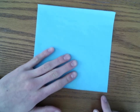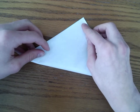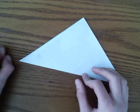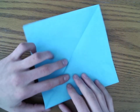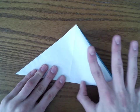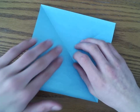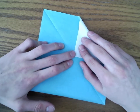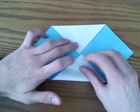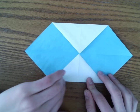The first step is we're going to fold the corner to this corner, so we're going to fold it in half diagonally. Then we're going to fold three corners to the center. It doesn't matter what corners you use — it just matters that only three go to the center.